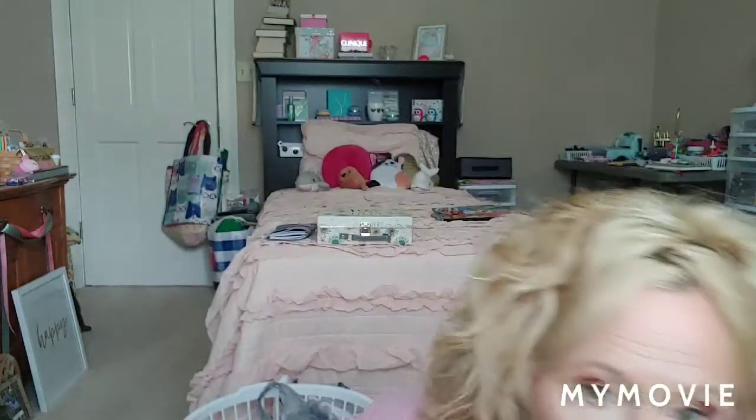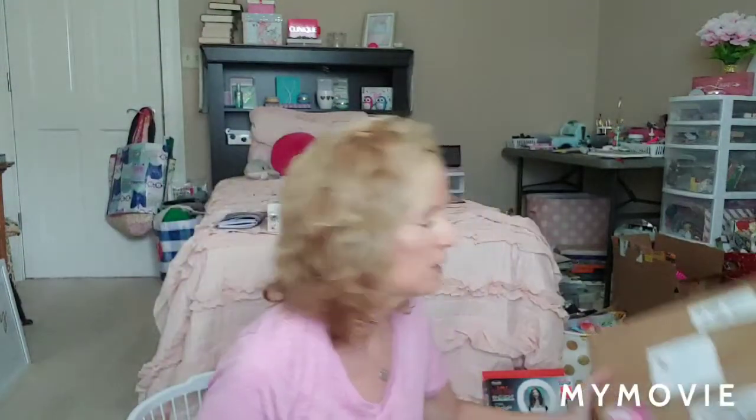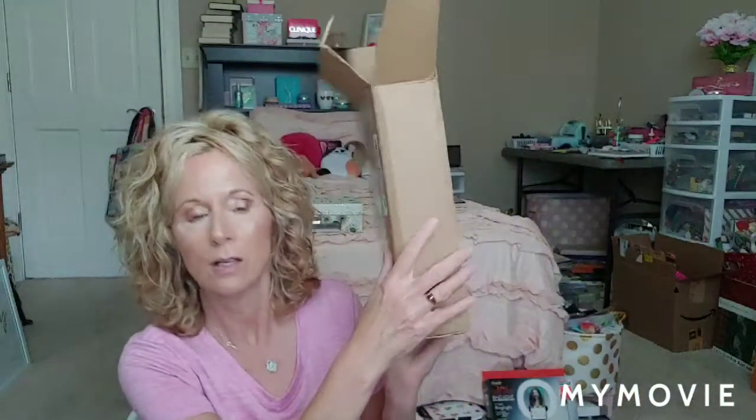Hey everybody, this is going to be a video on a package that I received from Judy in Florida. Mind blowing all this stuff she sent me, it's crazy. Quite the big box, and let's just jump in.